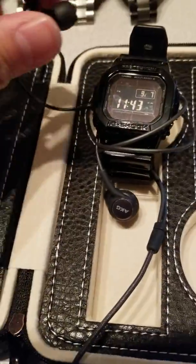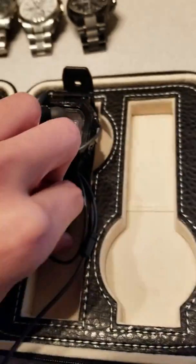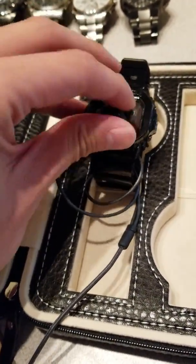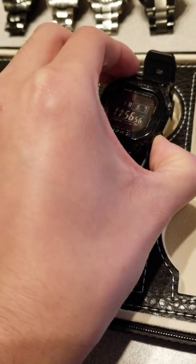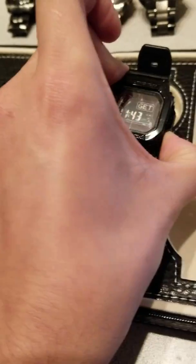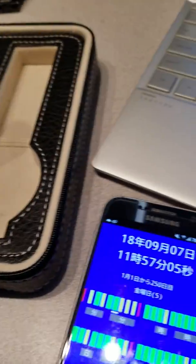So I'm just going to press the manual receive button. You can see it's going to look at getting a signal at the moment. Okay, so now it's going to look at getting the signal right now.